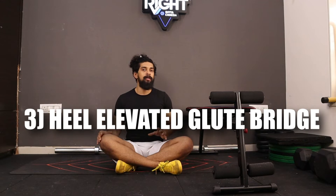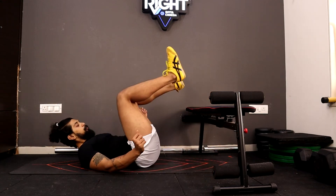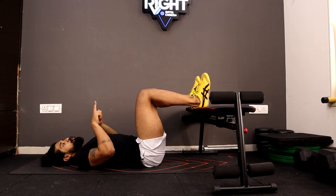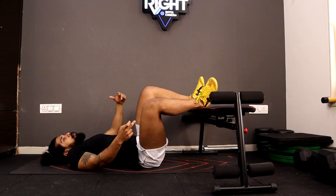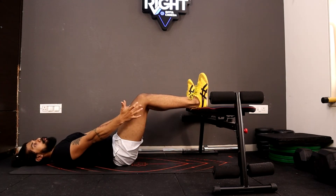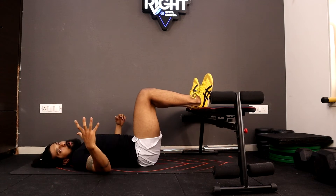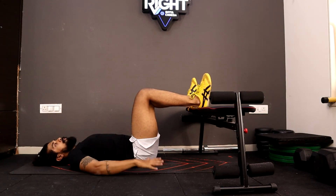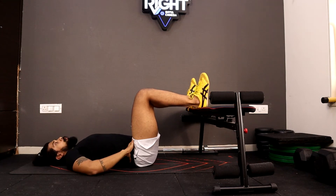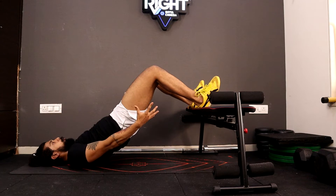The next exercise is specifically for your hamstrings and glutes: heel elevated glute bridges. Lie down on the floor and place your heels on top of the bench with toes pointing completely up. Your knees should be almost at a right angle. If your legs are slightly more open with less knee bend, it's more dominant on the hamstrings. If you move slightly forward, it's more dominant on the glutes along with the hamstrings. Lift your hips all the way up and squeeze your butt — shoulders, hips, and knees come into one line, with the whole tension on the hamstrings.